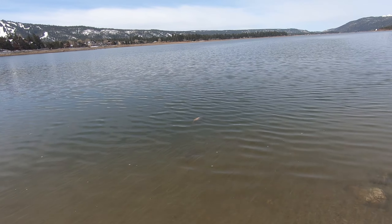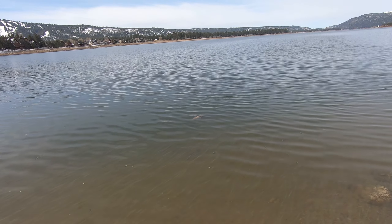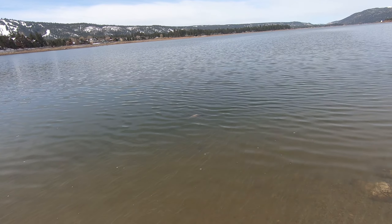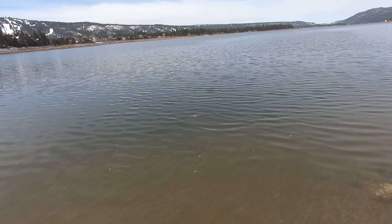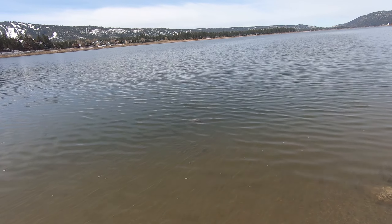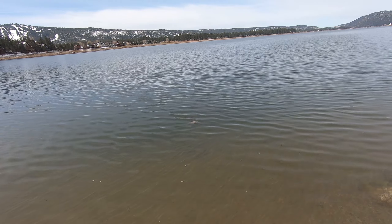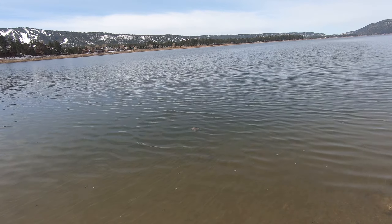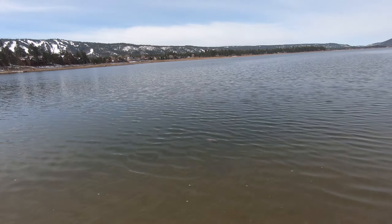I don't know if you can see that, but there's a dead fish floating there somewhere. Kind of looks like a carp to me. Can you tell what that is? Let me know in the comments below if you can tell what kind of fish it is — it's belly up right there. Pretty sure it's a carp. We'll get back to the action if any action presents itself, so stay tuned.